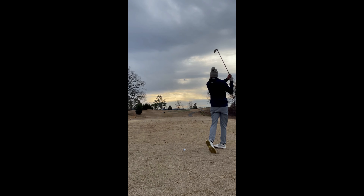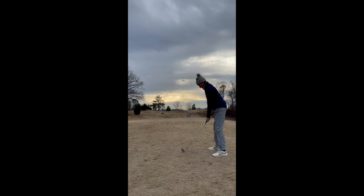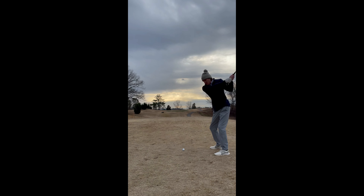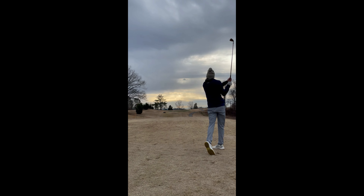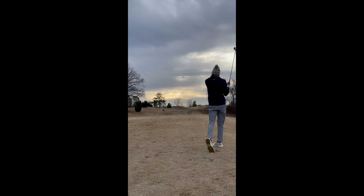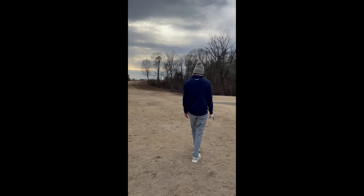Happy to par here presenting a par 3, 185 yards with an elevated green. Wind is a little right to left. We take our four iron out and try to put it to the middle of the green, but it doesn't go the way we want it to. Watch the recovery shot next.